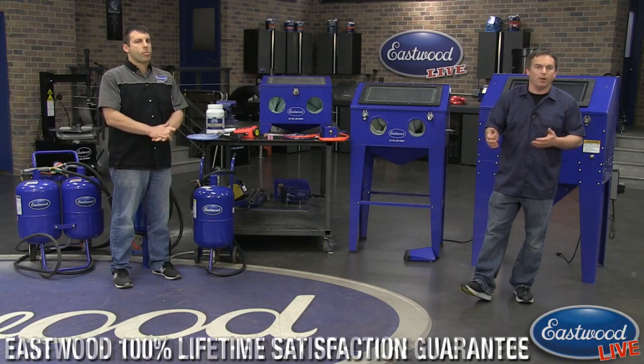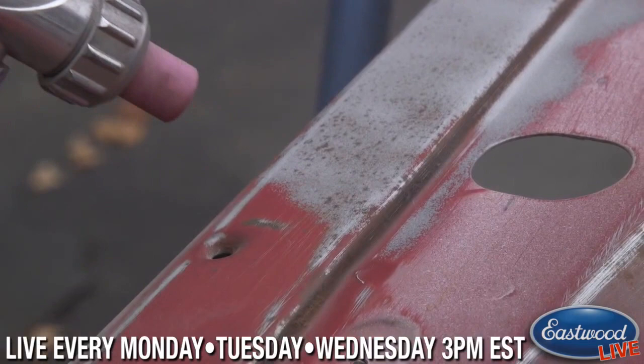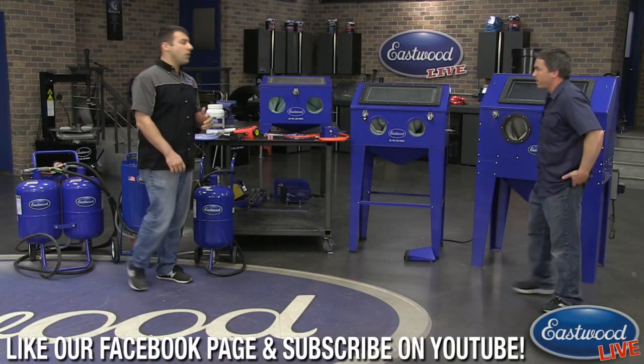The blast cabinets keep all the media contained and you can do some decent-sized parts depending on which cabinet you have. There's also the blast-out-of-a-bucket which is great for small stuff, and the pressure blaster which is perfect if you've got a car or something outside that won't fit in a blast cabinet. Now let's get started with the blast cabinets.